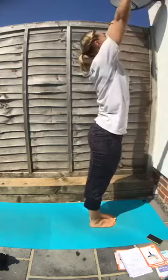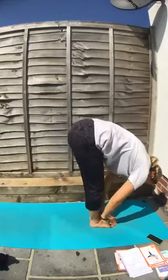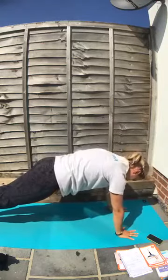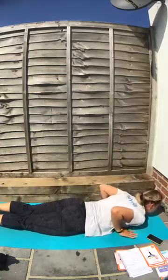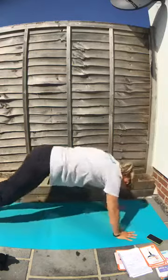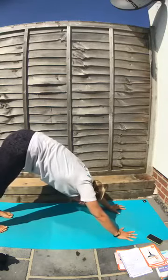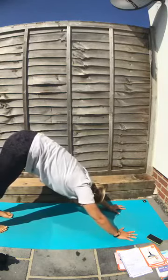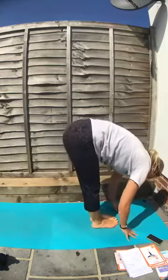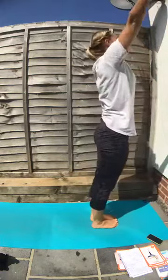Breathe in, take the arms up, look up at the thumbs. Breathe out, come down to the floor. Hands on the floor, jump back to surfboard. Strong, strong plank. Come down onto your tummy. Look up — look up at the lovely sun today. Downward dog. Take a deep breath, look at your feet. Ready? Look at your hands now, and jump in. Touch your toes, tickle your toes. Look at your knees or your shins. Breathe in, stretch up, and down.